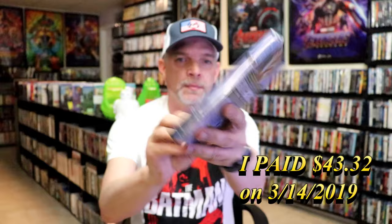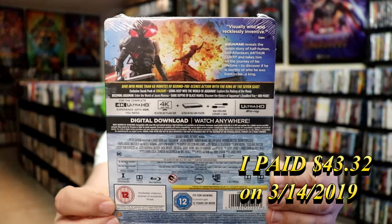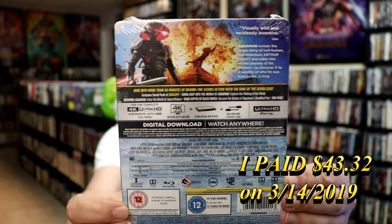Here's the front. And here's the back. If you'd like to read up on it, check out these special features. You can go ahead and pause and do so.